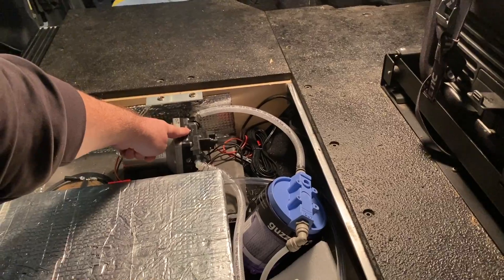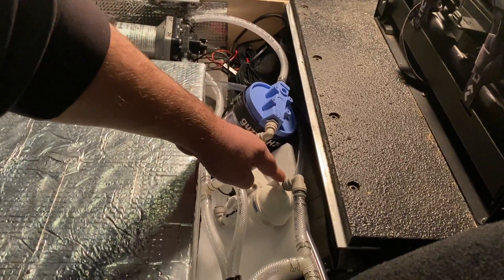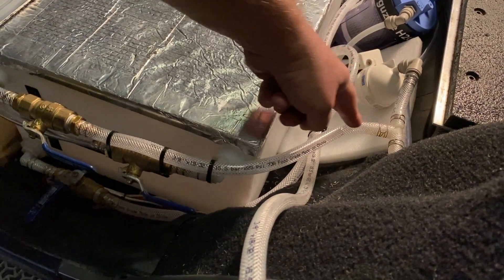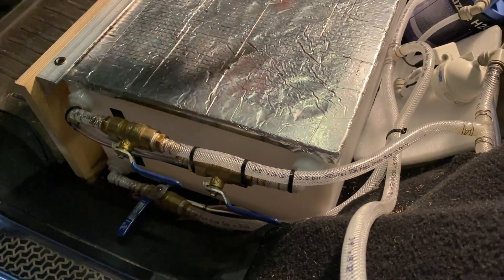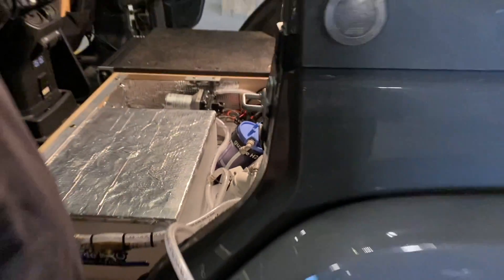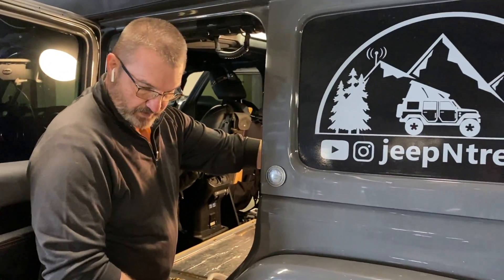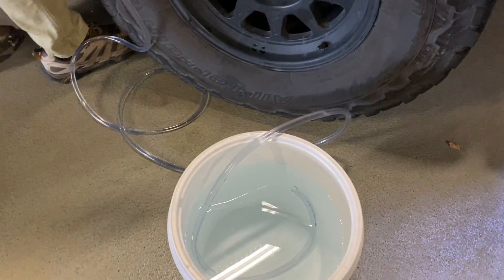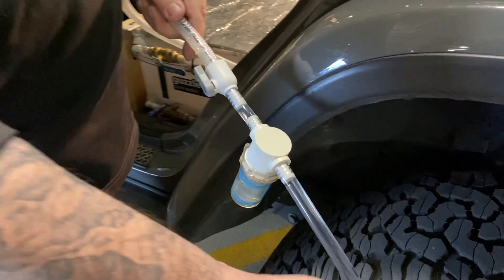The water is going to go into our pump, out of our pump, through our filter system, into our second T, and then out of our T and into our tank. The valve in the back near our faucet was closed. So now all we have to do is turn the pump on — and as you can see, water is now going through our hose.